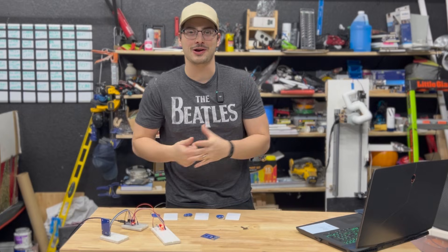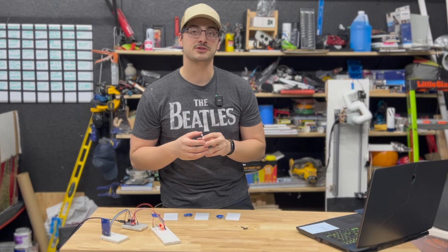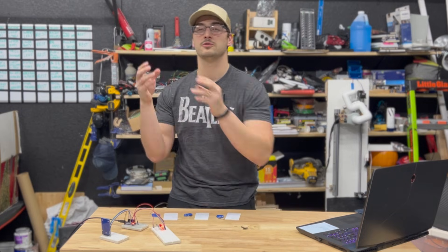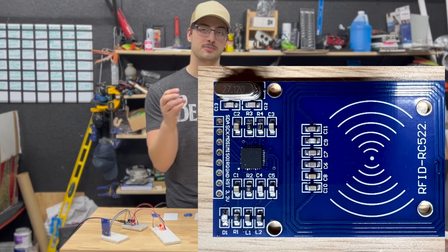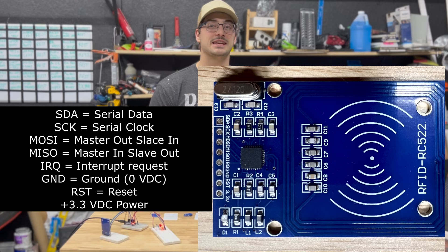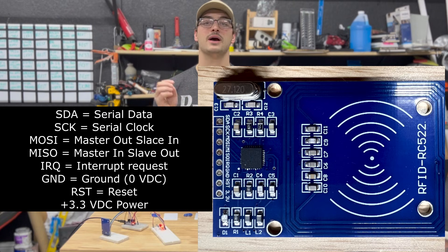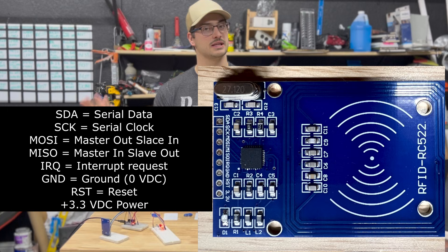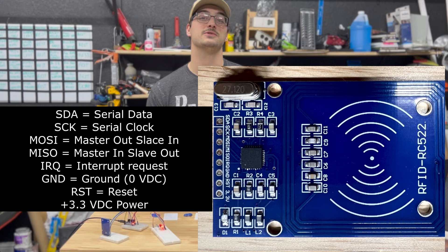The eight pins are built around serial peripheral communications, usually abbreviated SPI. In our application, it's 3.3 volts and ground for the power loop. Then SDA (serial data), SCK (serial clock), MISO (master in, slave out), and MOSI (master out, slave in). Then IRQ, which means interrupt request, and RST, which means reset.